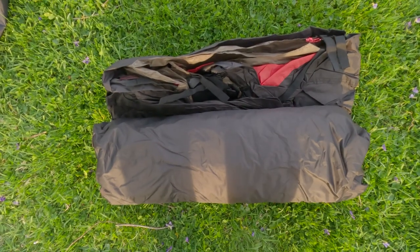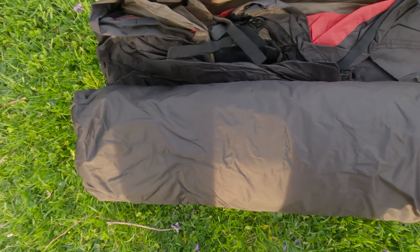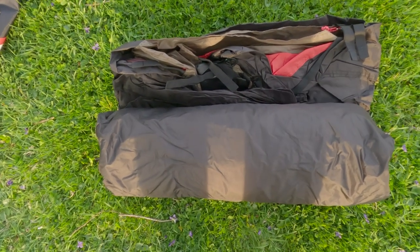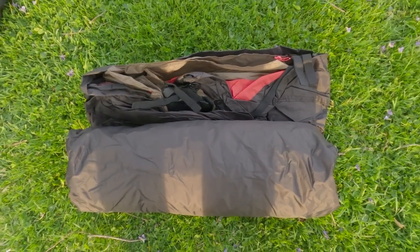This is it out of the package and you can kind of see how well made this is — it's just really high quality material and everything. This is the neatest it will be. Hopefully I can put it back exactly like this — it looks beautiful. Let's crack into this bad boy.